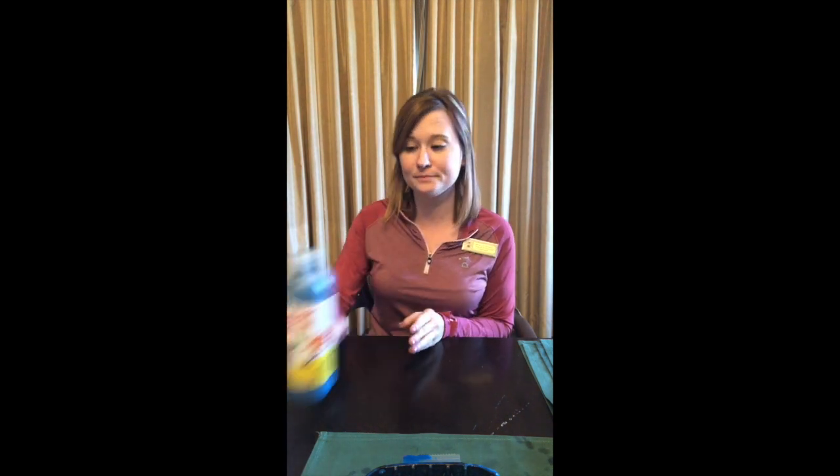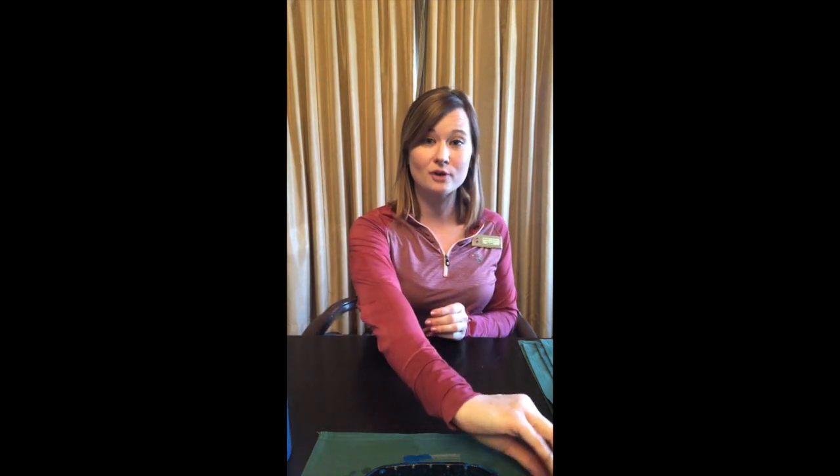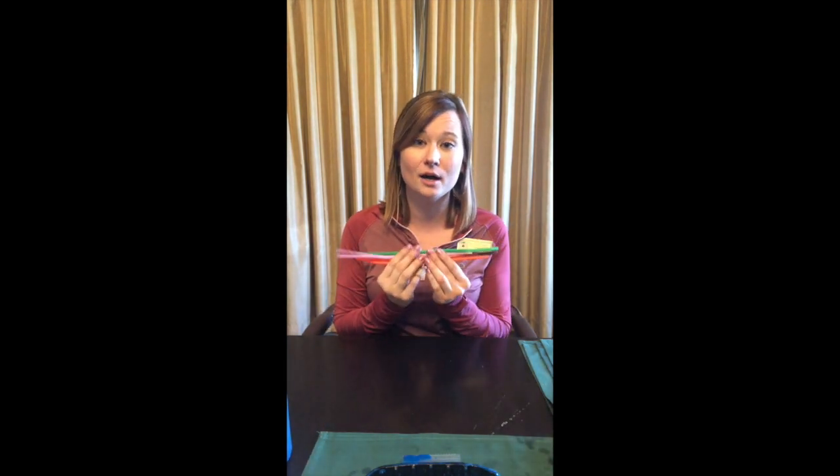You only need a few things I'm sure you have at your house. You want to get your favorite paints — you can use acrylic, but I use craft paints and it's washable. You want to gather some straws. I have some bendy plastic straws because I have multiple colors, and if you're doing it with multiple family members, you want to get your own straw.